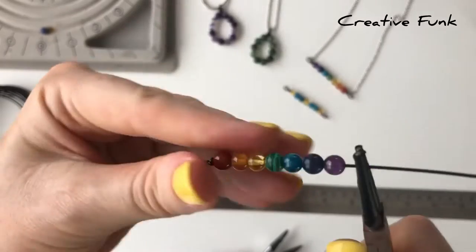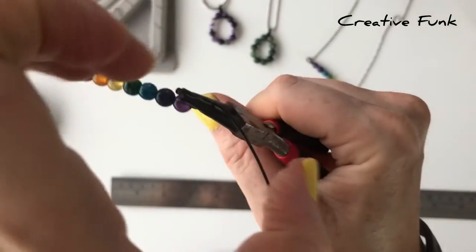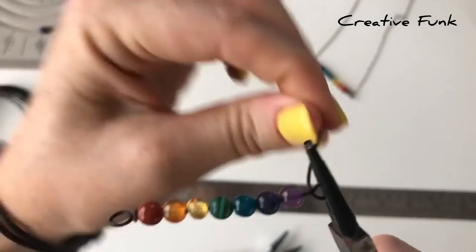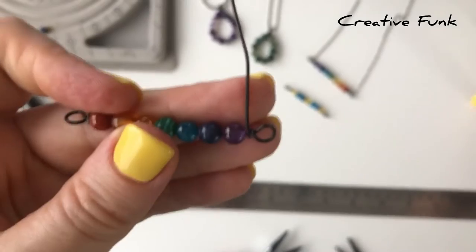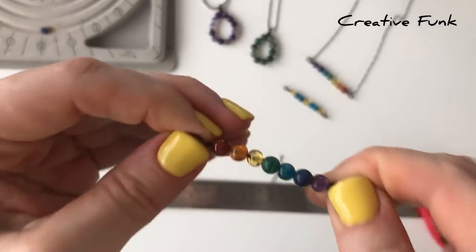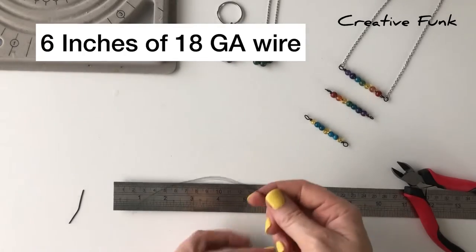Starting at the other end, we just need to bend our wire across a little bit, grabbing it with your tool and bending that wire outwards so that you can start to make your loop. Grabbing it at the top of the bend, bringing that wire around your round nose pliers so that you can make a little loop there, then wrapping it around the wire to make the bottom of another bail. Once you've done that, cut your little tail off and crimp it down nice and tight, then straighten up your loops on the end and make sure they're facing the same way.